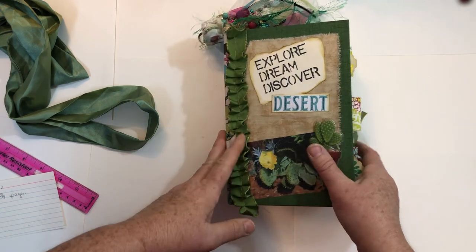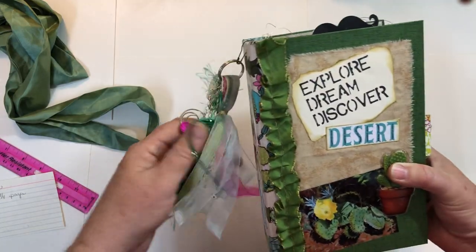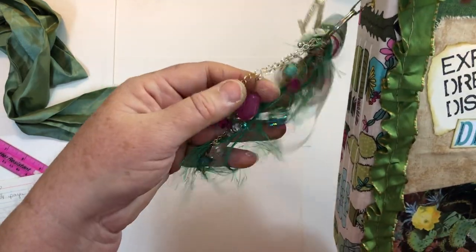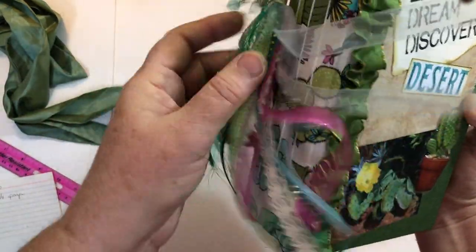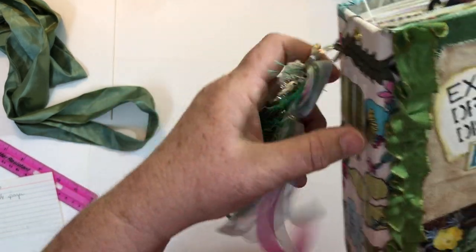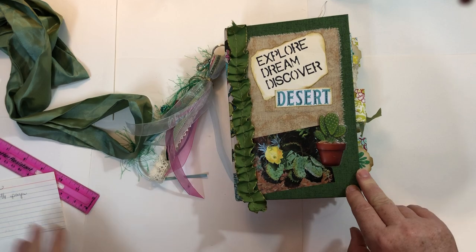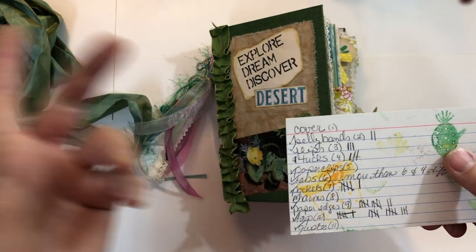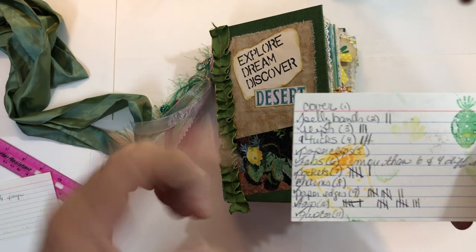We had to do I think seven or eight dangles, so I made some — you'll see some on the tabs — but then I decided to just take all the extra ones and add them to this tassel. The tassel has ribbon, lace, eyelash trim, a bead dangle, and it can come off because it's put on with a bulb pin. I'm calling this the cactus desert journal.